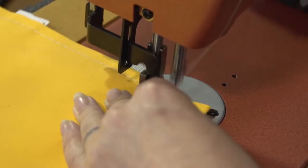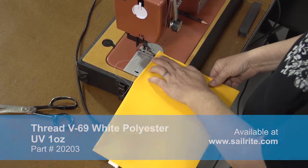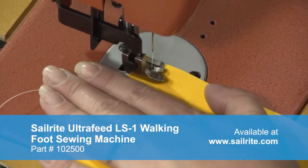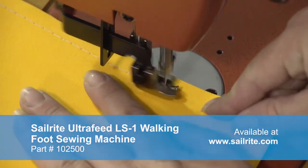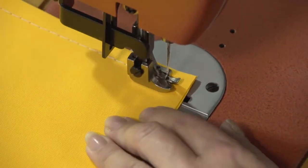Here you can sew all the way to the folded edge. We're using a V69 white polyester thread which is great for this type of project and sews easily in most home sewing machines. We're using the Sailrite Ultrafeed LS1 sewing machine. When we get to the open end we want to stop a half inch short of that edge so that we can create a hem later on. Do some reversing there.